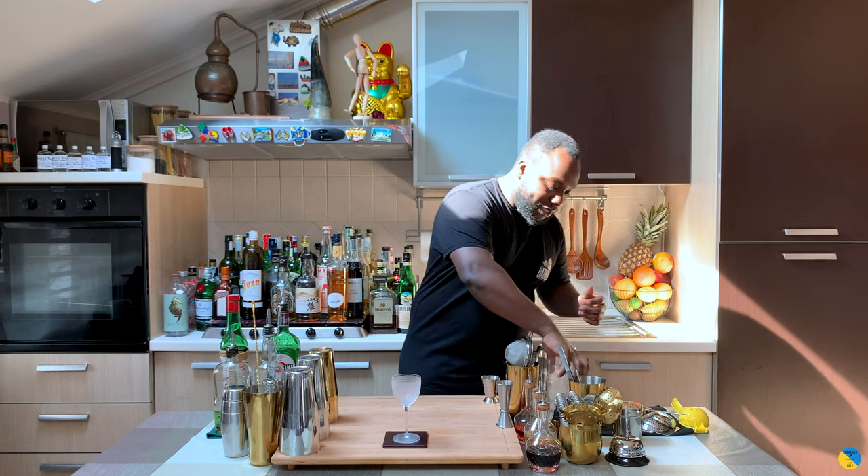Hello guys, I'm going to my home bar. My name is Lele and today we're going to make a Red Hook — a very easy drink to make. Let's make one together. Here we go.